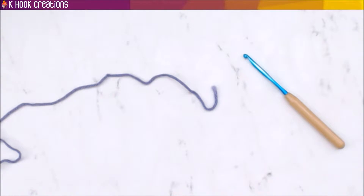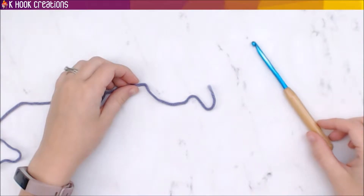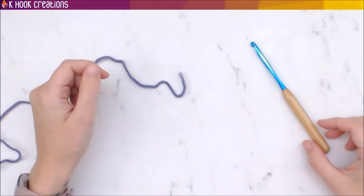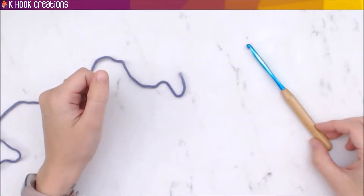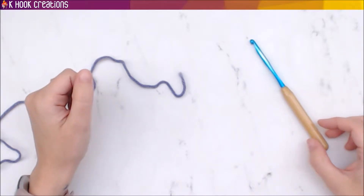I'm going to teach you how to start crocheting. After you've got your first hook and your first yarn, you need to know how to make a basic swatch. You'll need to know a couple of different stitches — chain and single crochet.